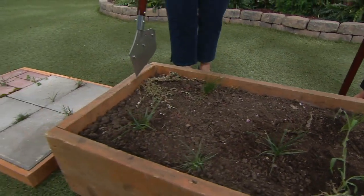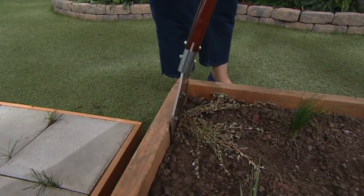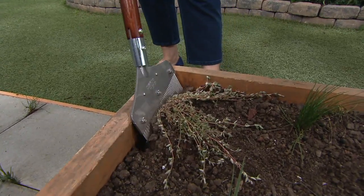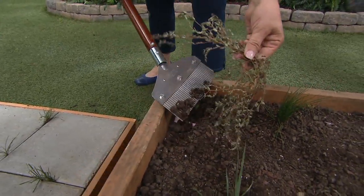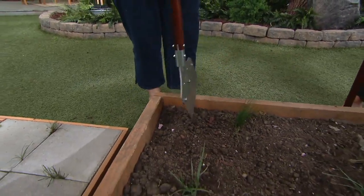If you have weeds up against the edges — maybe you have planters or a garden edge — then what you're going to do is just kind of tip it like this, and you're going to be able to pop that weed out. The key is to get it out with the roots and all, so then you're not going to see that weed growing back.